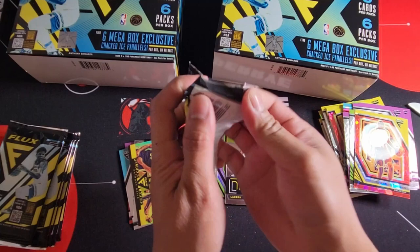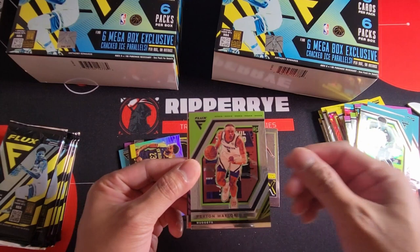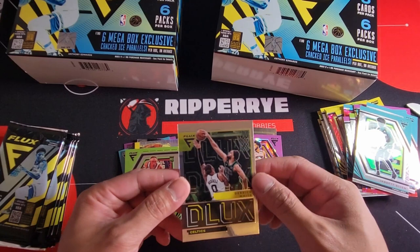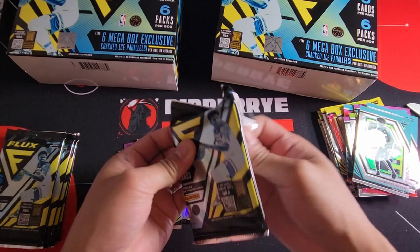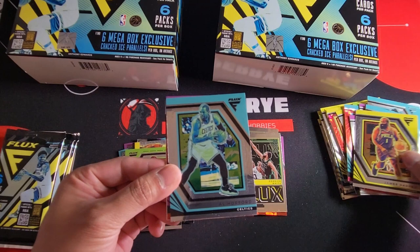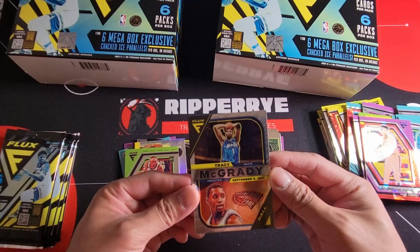Second box, first pack: De'Aaron Fox, Naz Reid, Jarrett Allen, rookie Peyton Watson, and vet Kate Cunningham on red cracked ice — Derek White. Next card John Morant, James Harden, Horford, and another vet — no rookie — for the red cracked ice. We have Tracy McGrady for Hall Influx.